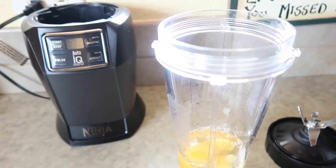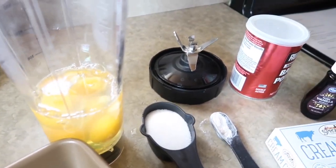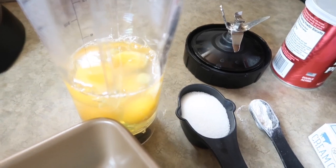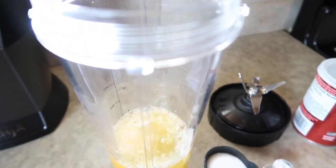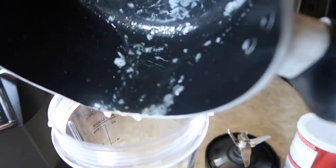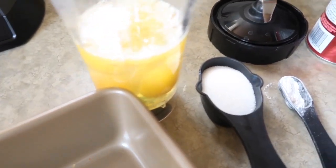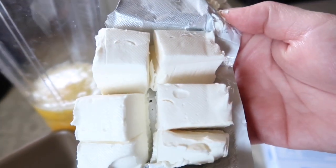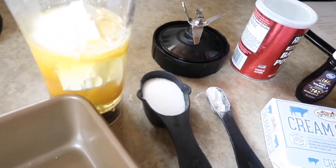I'm going to be using my Ninja that I got on sale at TJ Maxx. We are going to do two tablespoons of melted butter — I don't have a microwave so I had to cook mine on the stove. And then four ounces of cream cheese, which I already cubed up and have ready to go into my blender.